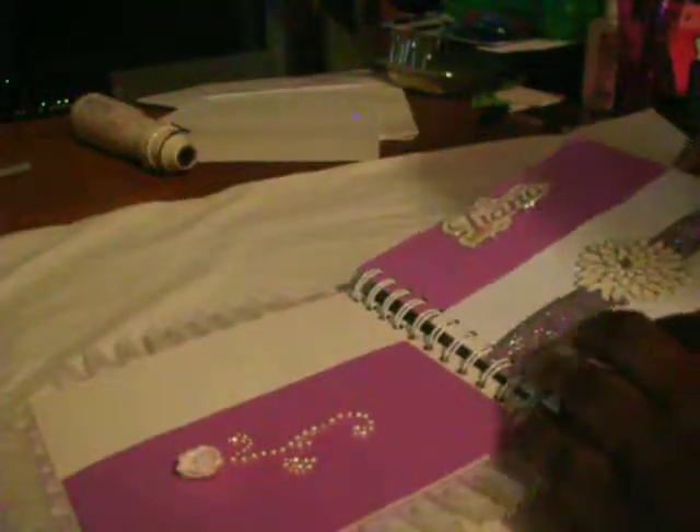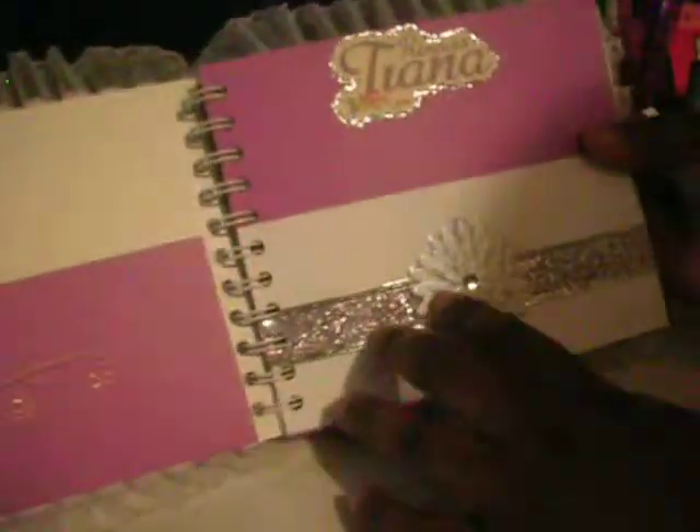The tag is the same as the first. Behind that you see Princess Tiana and I outlined it with silver stickles. This next page is Charlotte's page, made with Prima bling and a trim flower.